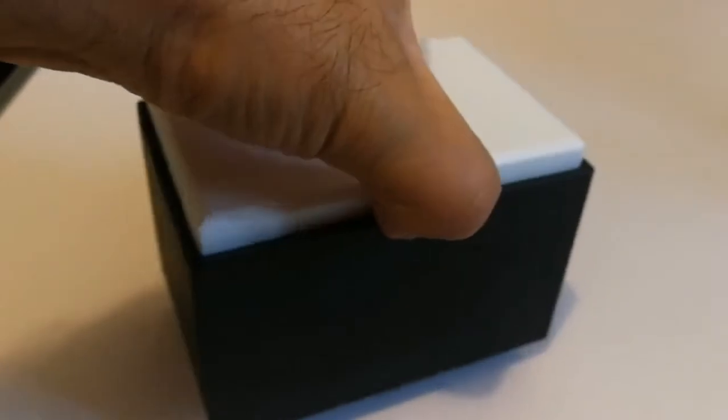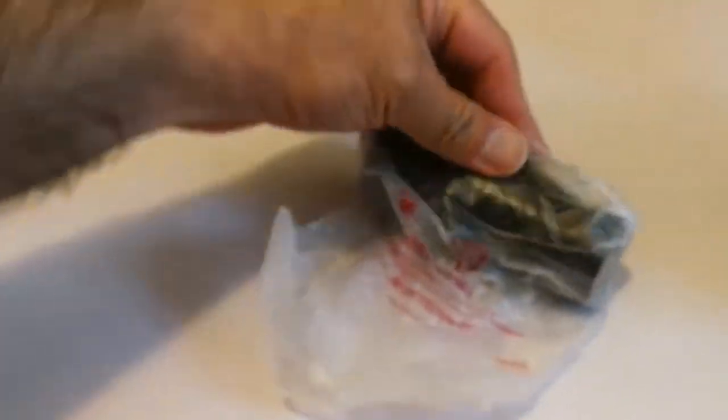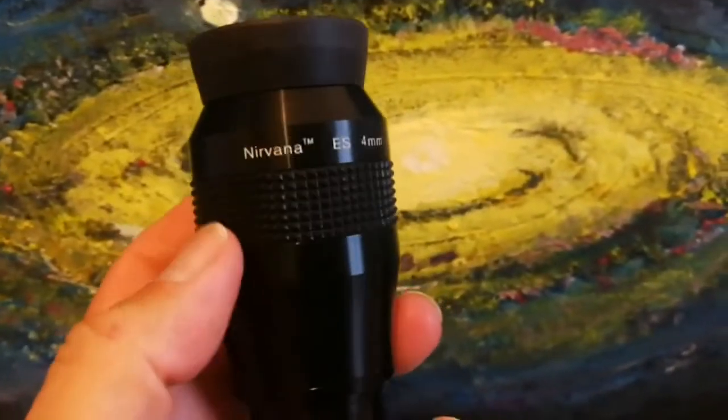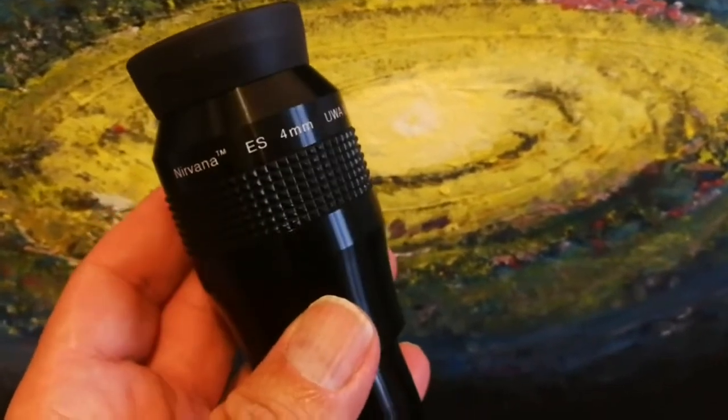A bit tough to open. This is a lovely eyepiece. Finally I have this 4mm — I have the Tele Vue Nagler 5mm, but I felt I need something a little bit more powerful. I also have the Pentax XW 3.5mm and 5mm at 70 degrees, but I wanted something light.